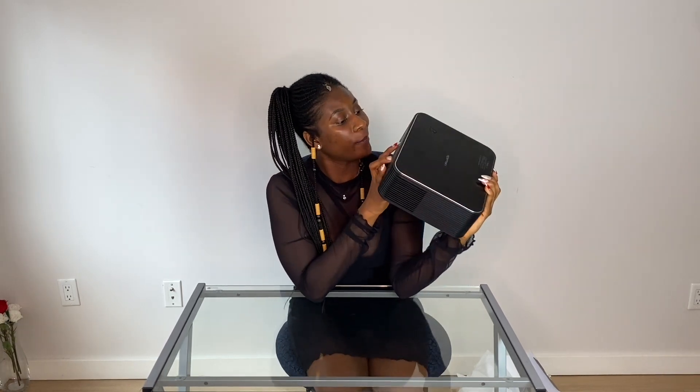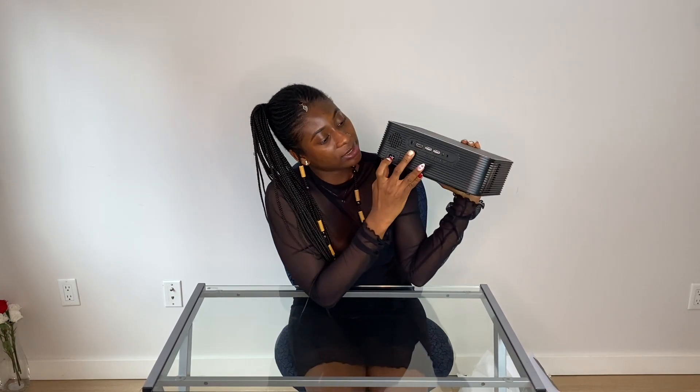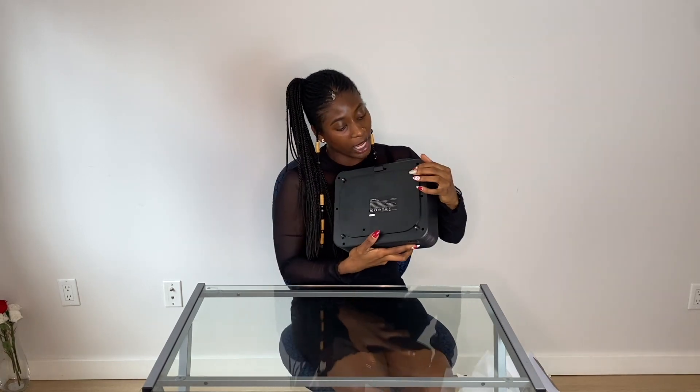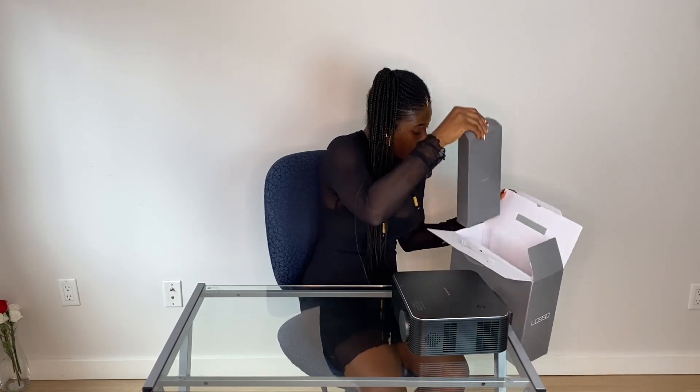The back comes with HDMI, USB one, USB two — so that's two USB spots — AV and Aux. It also has the power connection. And if you decide to mount it on the wall, it has mounting holes on there, so that's pretty good.